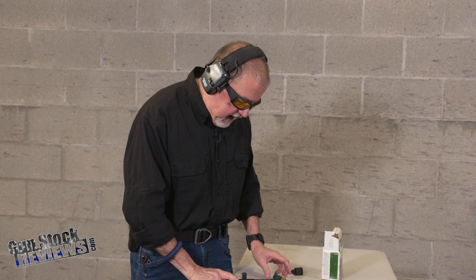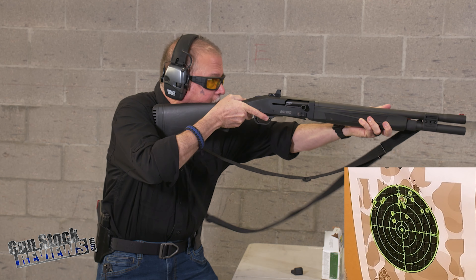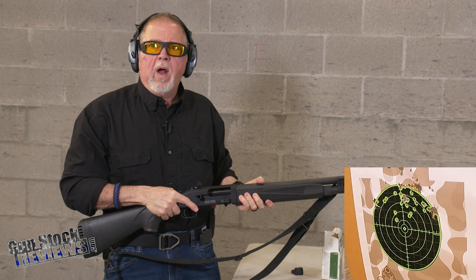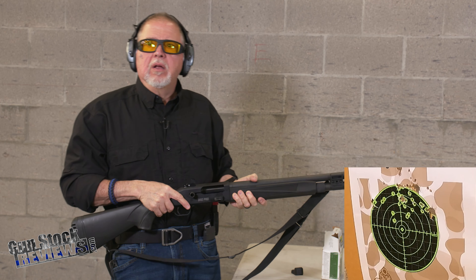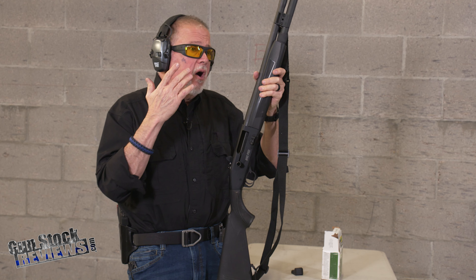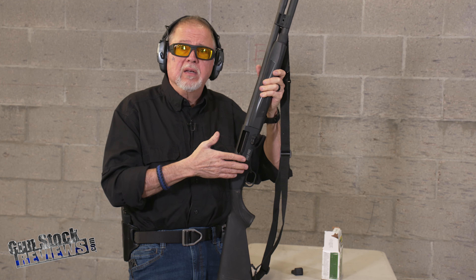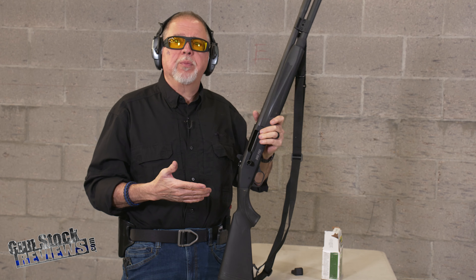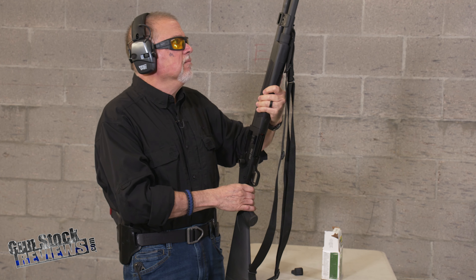Let me shoot a couple more rounds just because I can. It's right on — I would say about three or four inches high for this distance. Like the 940 JM, this is an excellent shotgun. The improved gas system is very important if you like to shoot a lot — you have to clean it less and it performs a whole lot better. And like any other Mossberg shotgun, whether pump-action or semi-auto, you're getting quality made in the U.S.